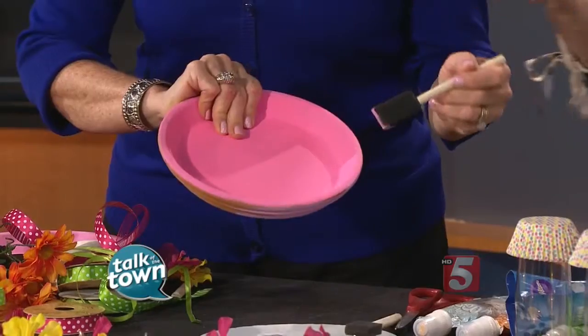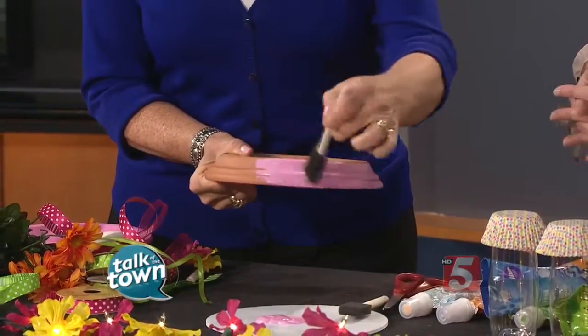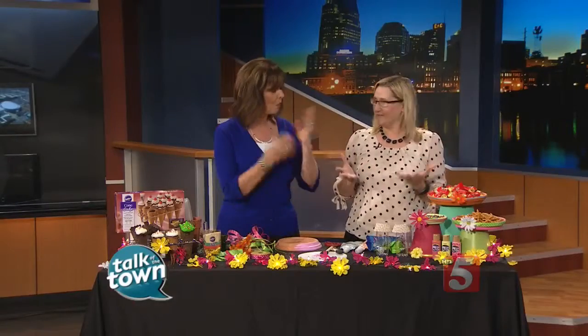I've already painted the inside. We're going to paint all the way around and let it dry about 10 minutes between coats. That's not enough though — we want to get it even more decorated.